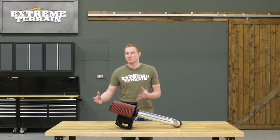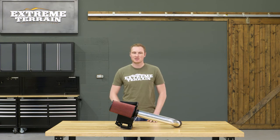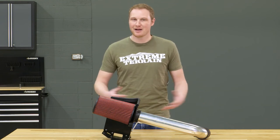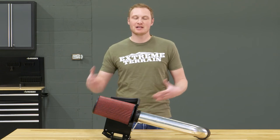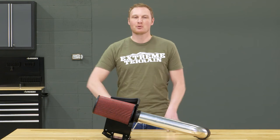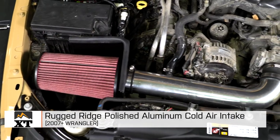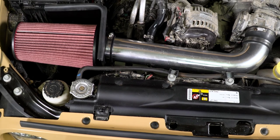If you want some of those additional bells and whistles and fancier features and you're willing to pay for them, we have those options available as well. So if your JK stays on the road or you only wheel in dry environments and you're not worried about hydro-locking, a cold air intake is a way to get a little bit more efficiency, a little bit more noise, and some more throttle response out of your engine. And this one from Rugged Ridge is a way to accomplish those things on a budget. That's my review of the Rugged Ridge Cold Air Intake, fitting all 2007 and up JKs, available at extremeterrain.com.